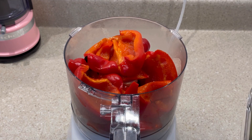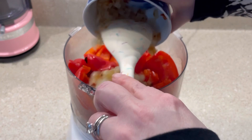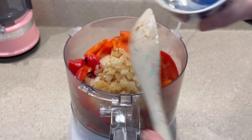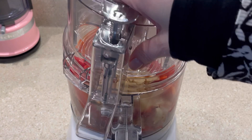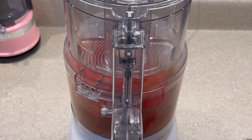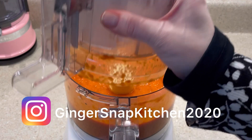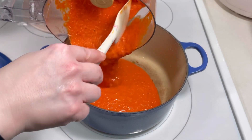Once the peppers had cooled, I removed the blackened skin. After that, I added the roasted peppers to my food processor along with the sautéed onions and the roasted garlic cloves. I allowed them to process for about five minutes until the mixture was mostly smooth, then transferred it to my Dutch oven.